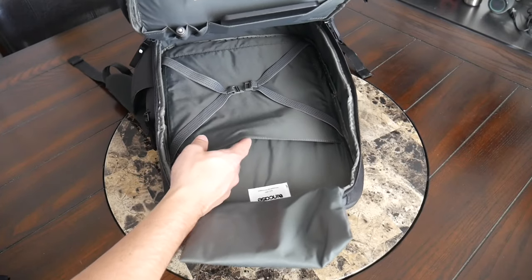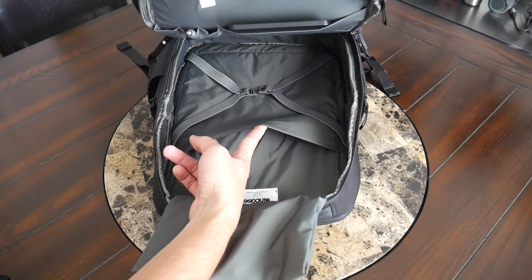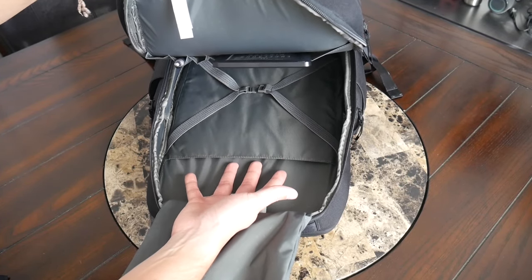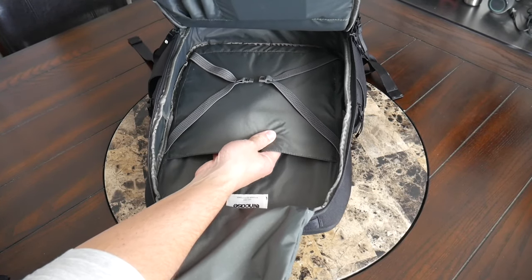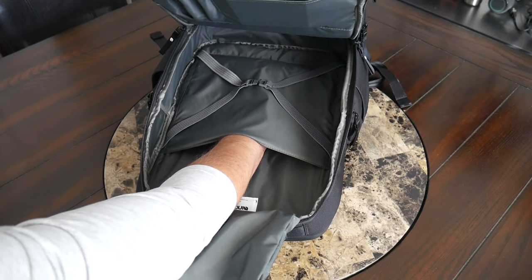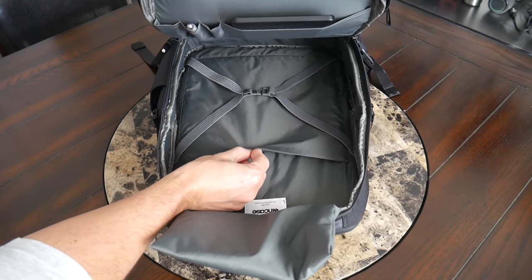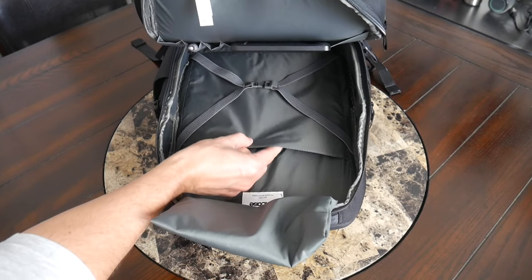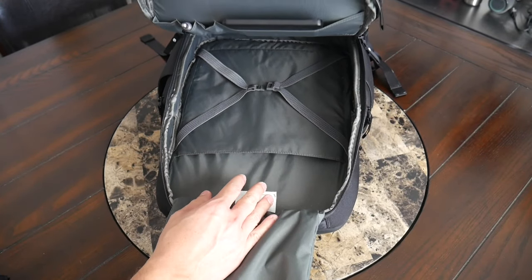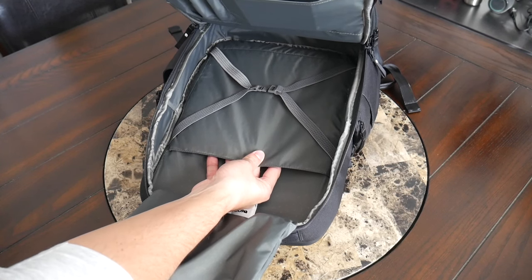Behind the elastic strap, there's also an additional sleeve. It's a little bit taller and will work well for a larger tablet — if you have an iPad Pro or another laptop device, you're going to be able to store it in here pretty comfortably. This sleeve is suspended off the bottom and has a little bit of padding, feeling similar to the tablet sleeve from the other compartment. It's not super thick, and not fleece-lined, but it's nice to have an additional separate space to store anything taller that you might need.